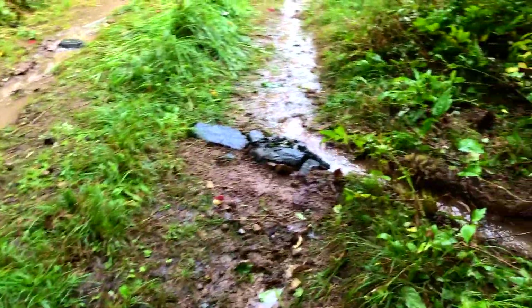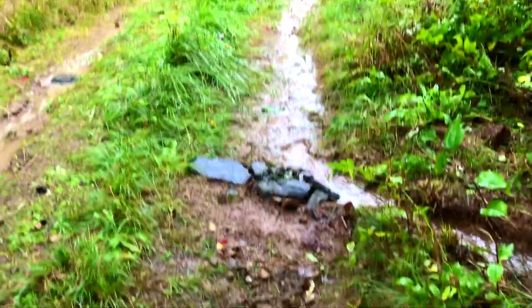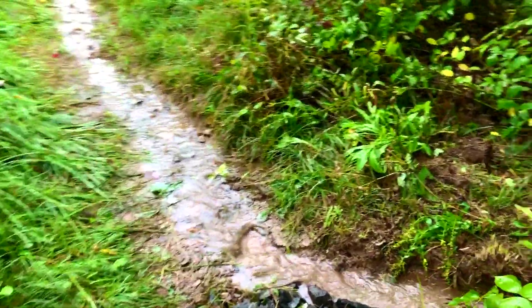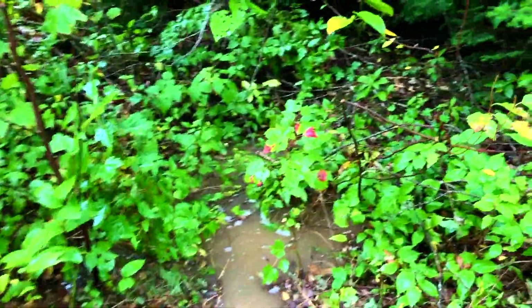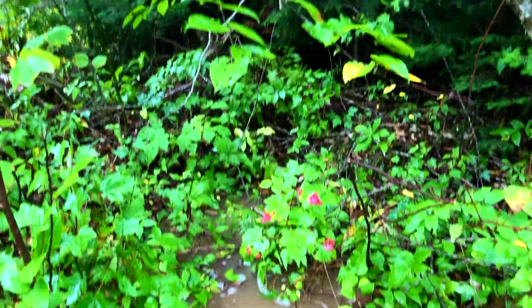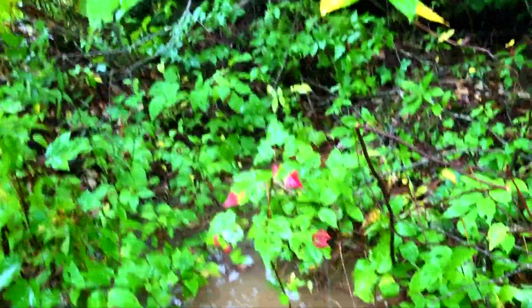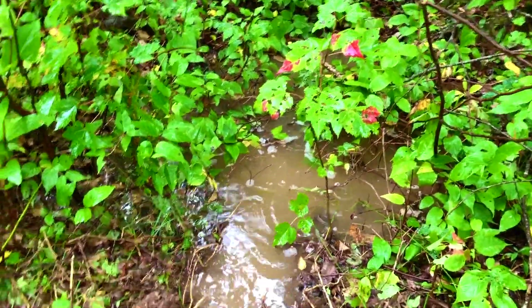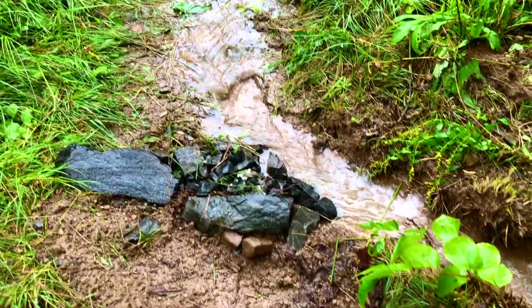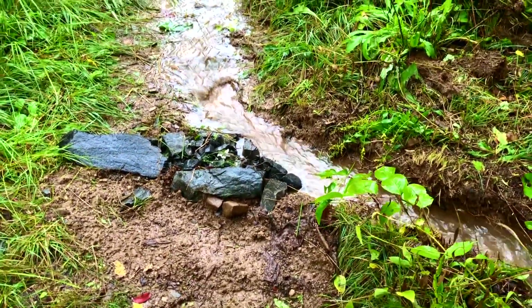The hump is getting too high. It's raining today — yesterday we built a little diversion dam here and redirected the water. There's so much water I'm going to have to dig this out a little bit more, but this is really working well.